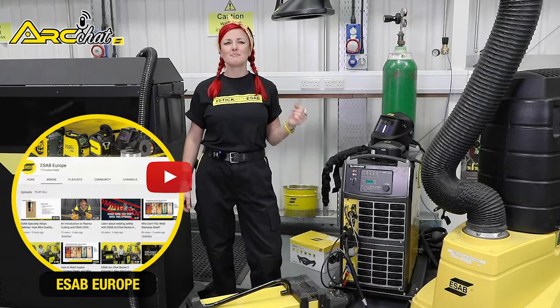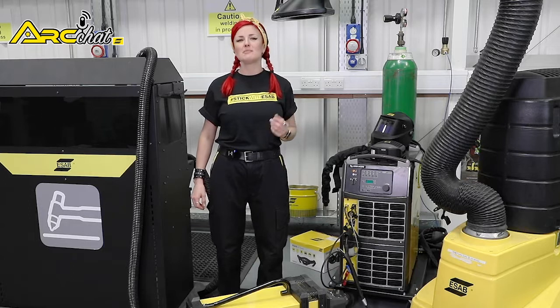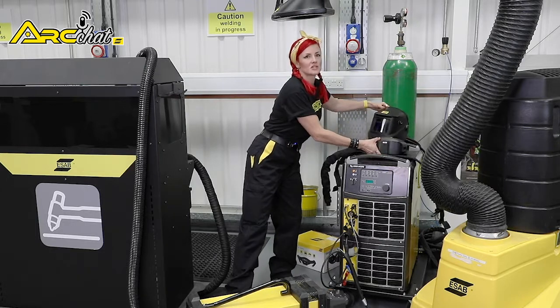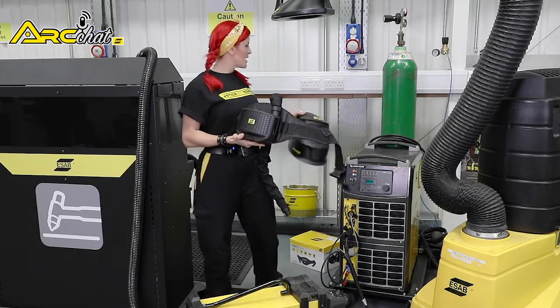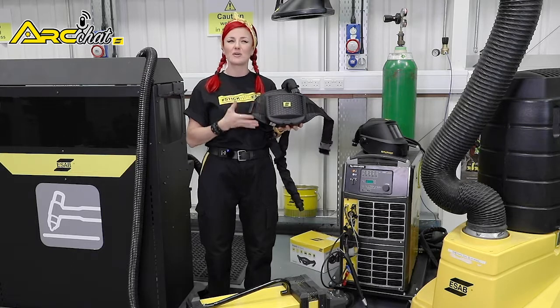A good welding helmet is the most essential bit of kit for every operator. These days, that usually means pairing a helmet with a powered air purifying respirator, or PAPR, to supply clean, fresh air inside the helmet. A PAPR offers heavy duty protection from fume and dust when welding, cutting, gouging or grinding.